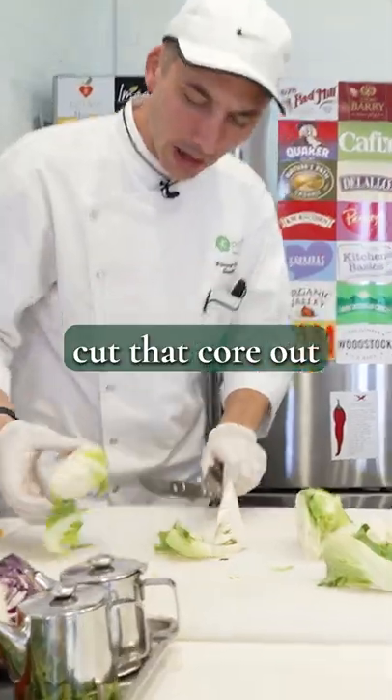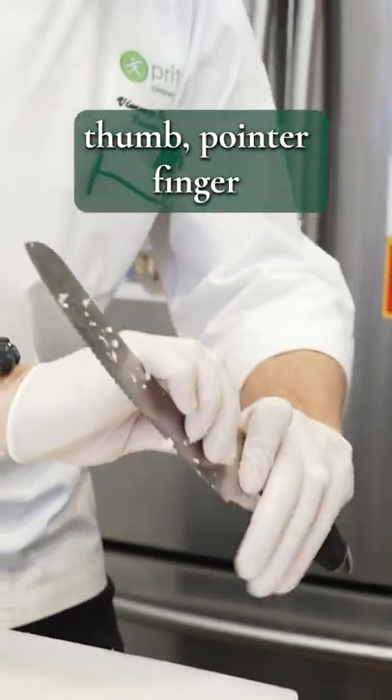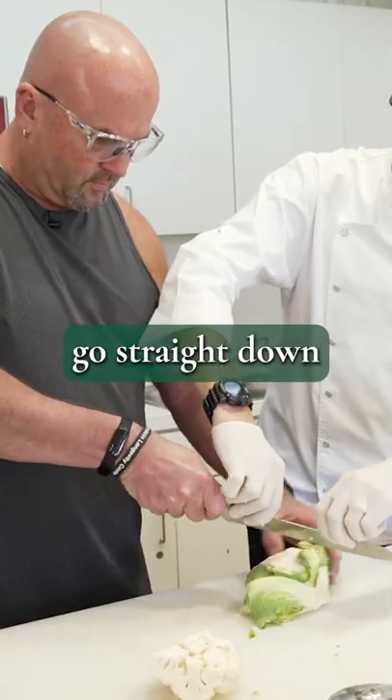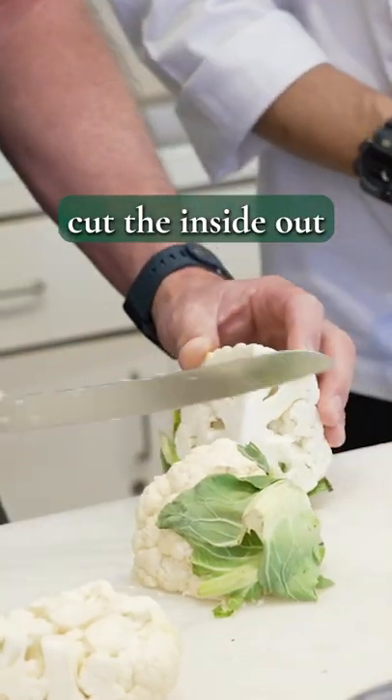When I'm holding the knife, I'm pushing with my thumb and pointer finger, and then wrapping my hand around the handle, so I'm choking up on there. Like this — go straight down, and then just follow through. Cut on the inside out there.